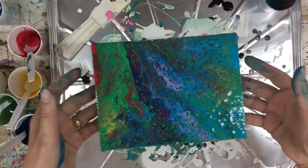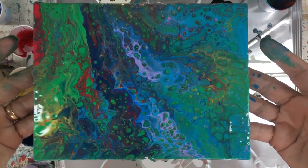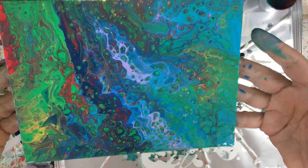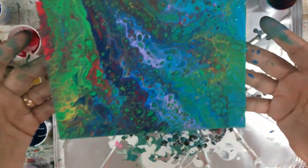So there we go. This is a five-by-seven, multi-colored, beautiful cells — absolutely gorgeous.